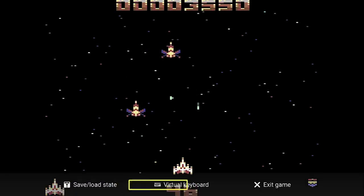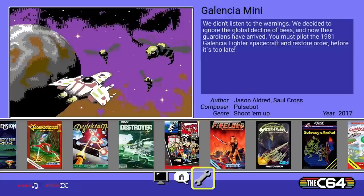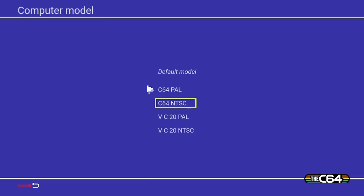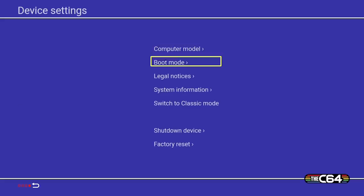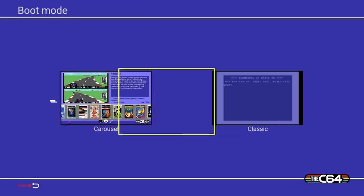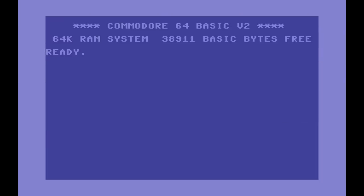To exit a running game, press the menu button on the joystick — that's the one on the right of the four small buttons. In the settings menu, which is the spanner icon, you can see options including computer model, which lets you define whether to use the Commodore 64 or VIC-20. Yes, this machine also has a VIC-20 mode. You can also switch boot modes here; switching to classic mode takes us to the original Commodore 64 BASIC where you can type your own programs.